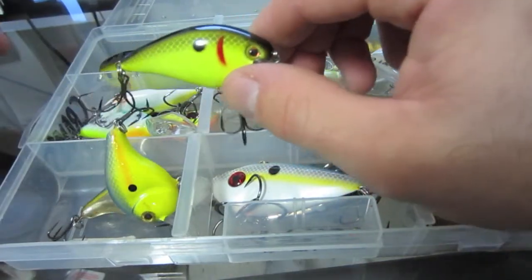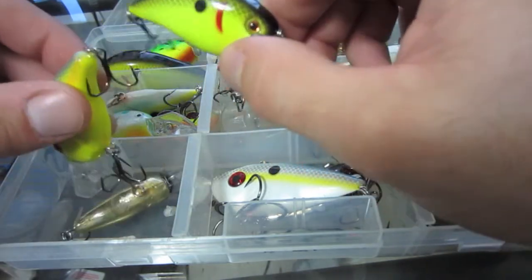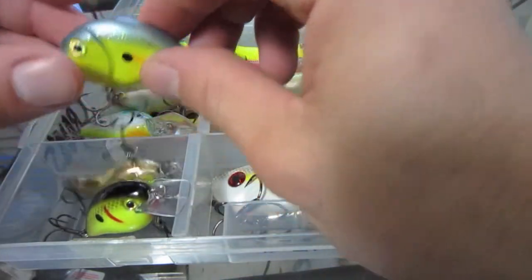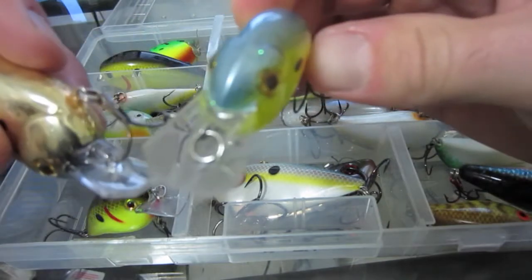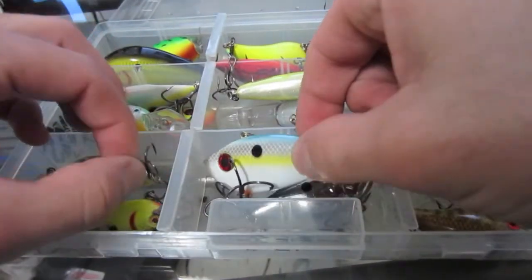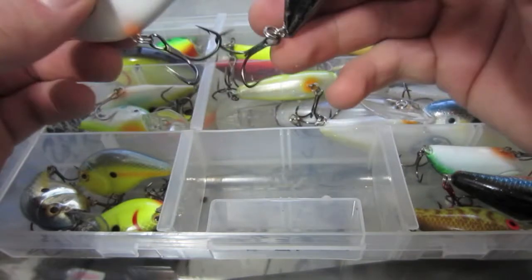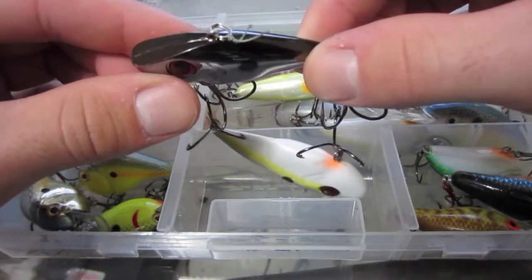Got a 1.5 KVD square bill — didn't really throw the 1.5 at all this season. The 2.5 was a really good success, but I may downsize for clearer water and try the 1.5. Got a Bill Norman coffin bill in chartreuse. That's like a gold sexy shad — this is a big boy, three-quarter ounce Red Eye Shad in sexy shad color. Also got a half ounce Red Eye Shad in a chrome color.